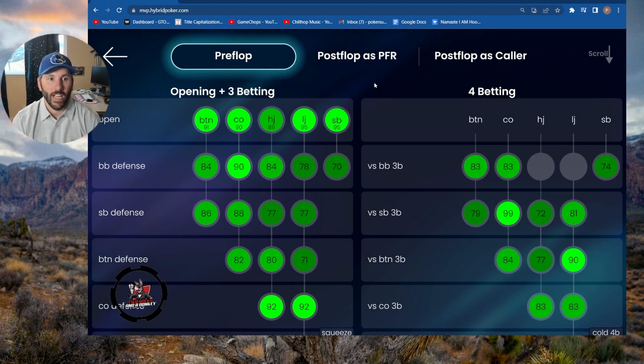Hey everybody, this is Boise Mike with Two Rocks and a Donkey. I'm going to work on some poker this morning, doing a little GTO study. I like to use Hybrid Poker as one of my tools and I practice practically every day, practically every morning, at least 10 hours a week. It's important to get these studies in if you want to improve your win rate.